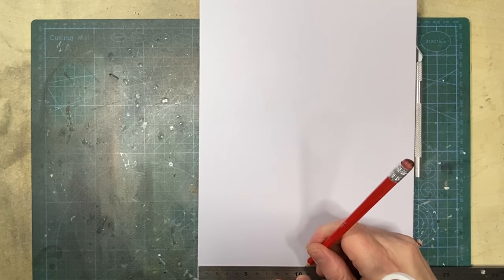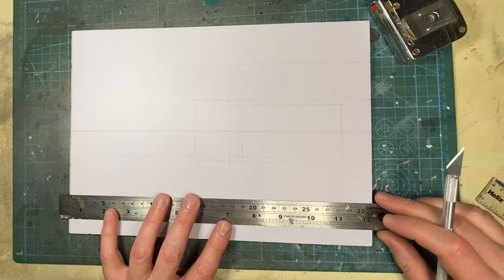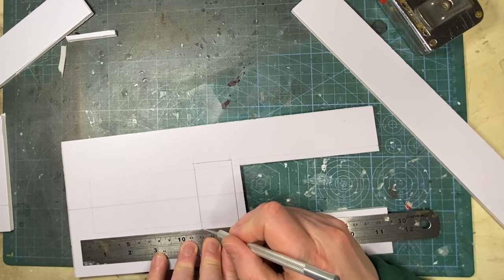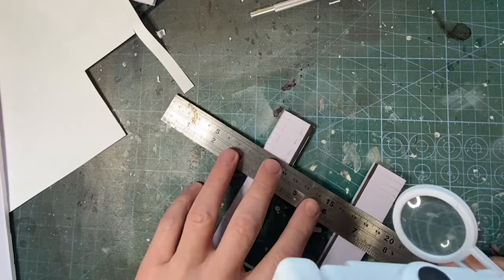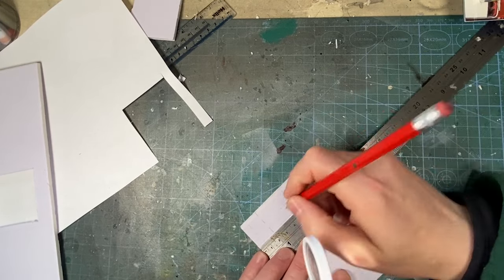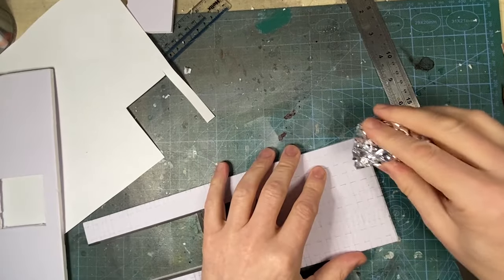I'll begin with the recessed entrance and measure out the area where the door and top windows should be and cut them out. I'm colouring in the black frame around the door just to give me an idea of what is where. Now I'll measure out the bricks — at 1:16 scale the bricks would be roughly 18mm by 4.5mm. Then crumple up some foil and dot it around the board, giving it a brick-like texture.